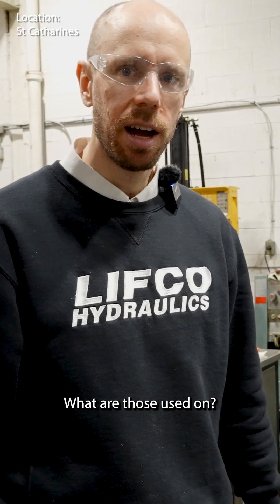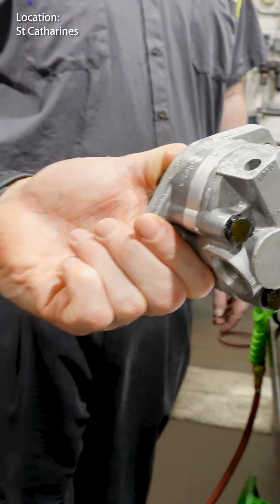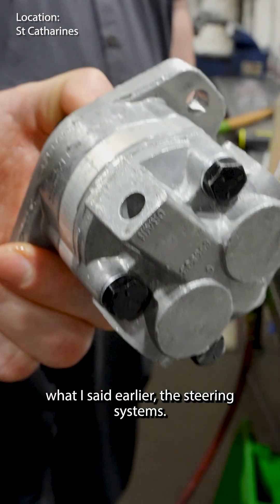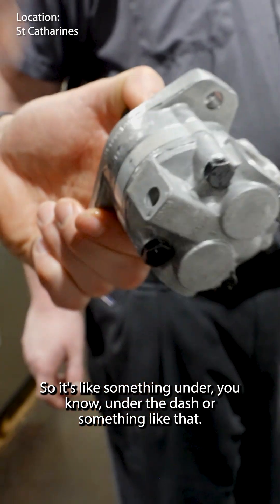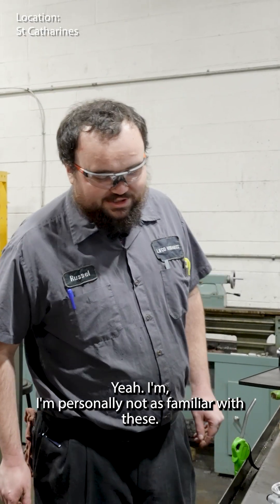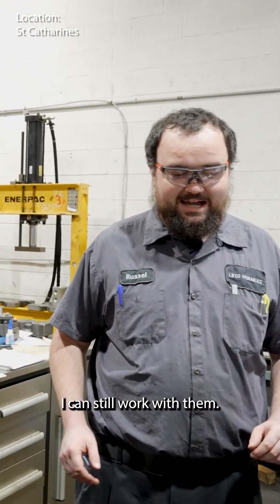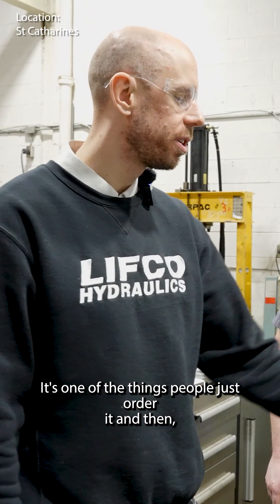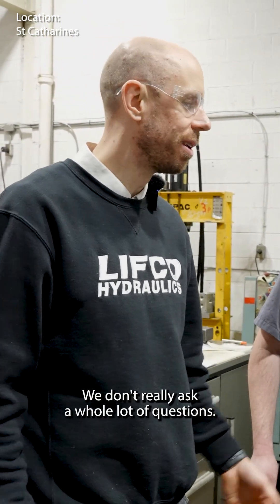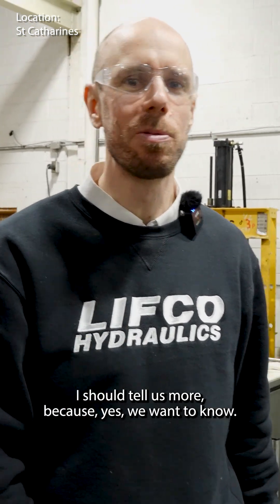What are those used on? I think they're commonly in some sort of mobile equipment. The application I know of is what I said earlier — steering systems, something under the dash or a very tight space. I'm personally not as familiar with these; I don't work on them all that much. It's one of those things people just order and we ship to them — we don't really ask a lot of questions, and they don't tell us a lot. They should tell us more. We want to know.